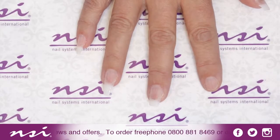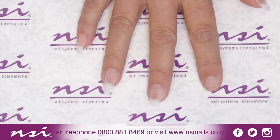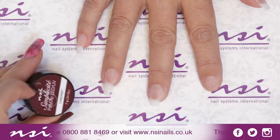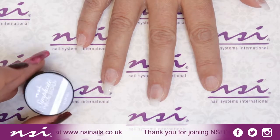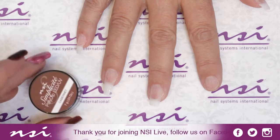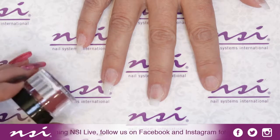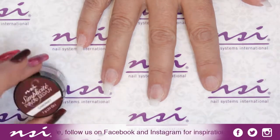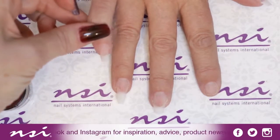Thanks for joining us live here at NSI. I'm going to be demonstrating the dip system — the Simplicite system today. I'm going to show you how lots of different looks can be created with the Simplicite, how it crosses through the range using the liquids and the dipping. I'm going to be doing a baby boomer on this one, on our pinky.